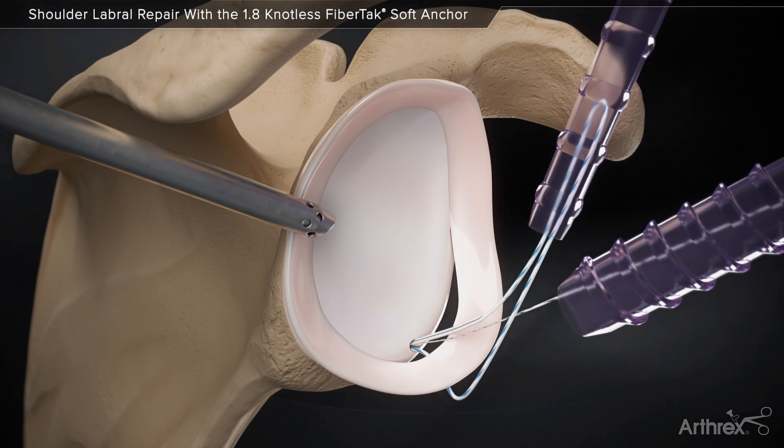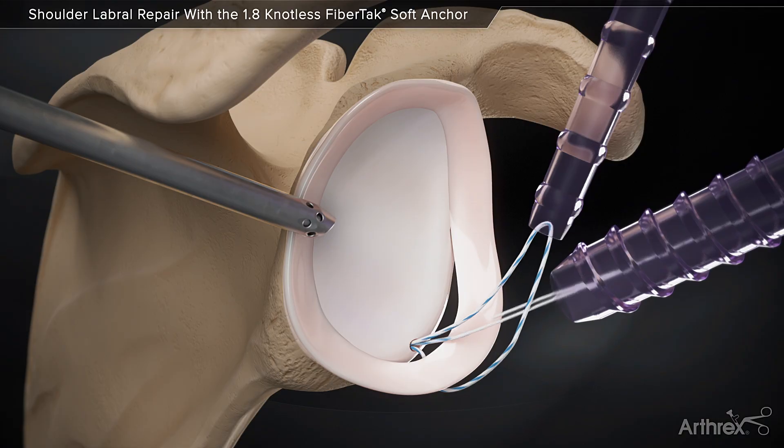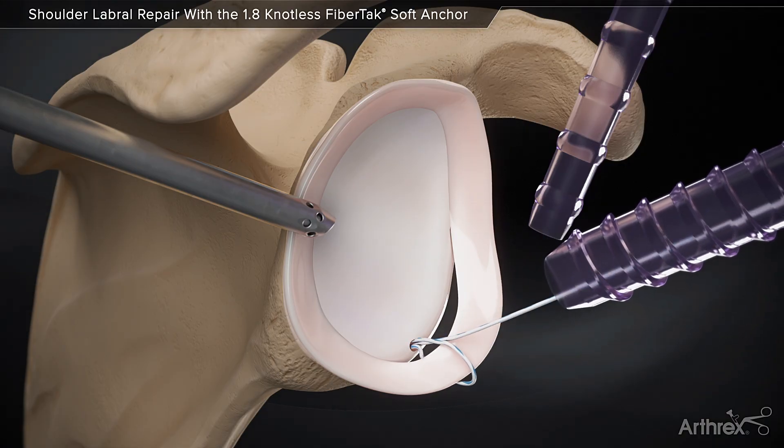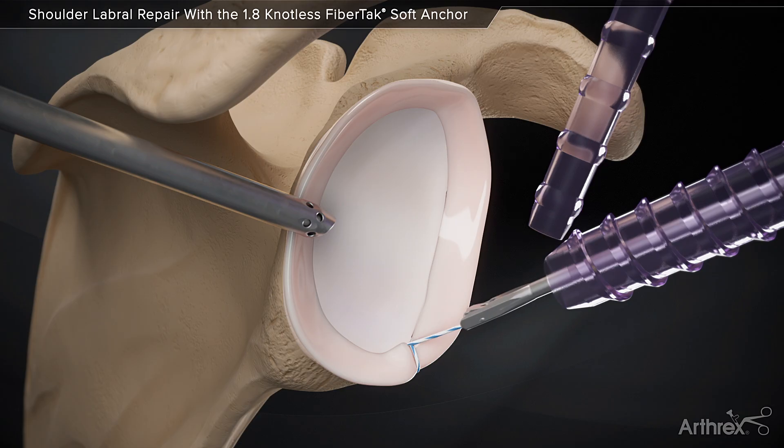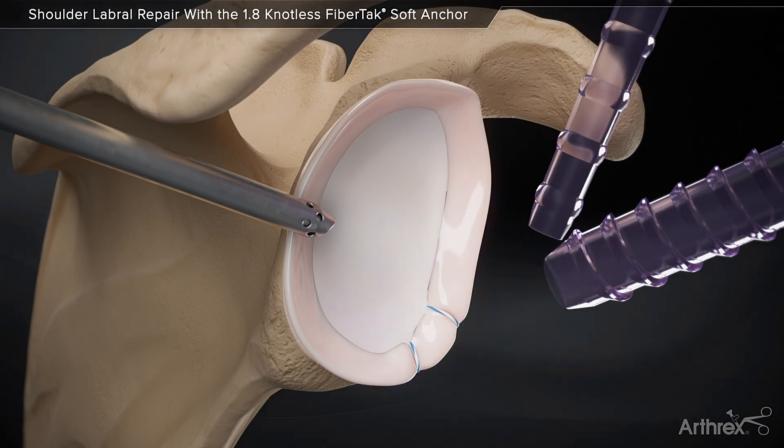Pull the tape end of the shuttling suture to shuttle the repair suture. Use repeated light tugs to pass the repair suture through the knotless mechanism. Continue to tension the repair suture until the desired repair is achieved. The suture tail is cut flush, creating a secure, low-profile knotless repair.